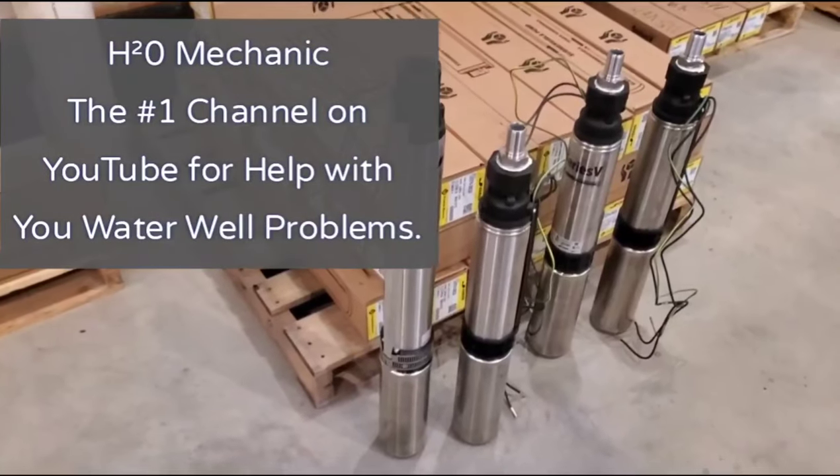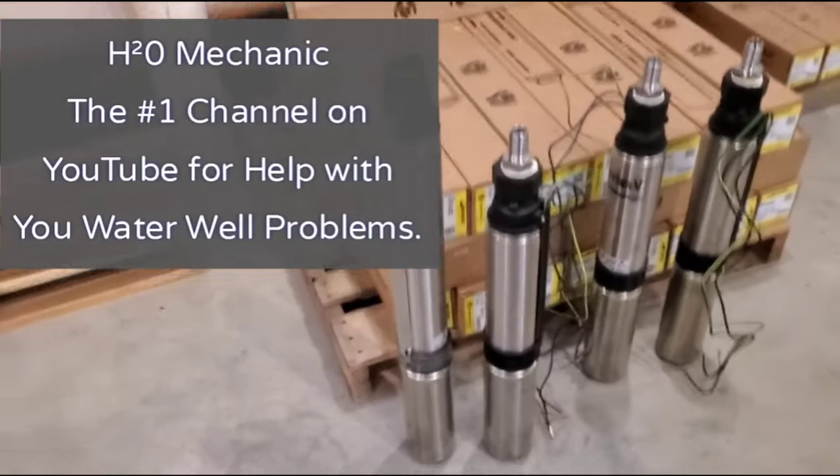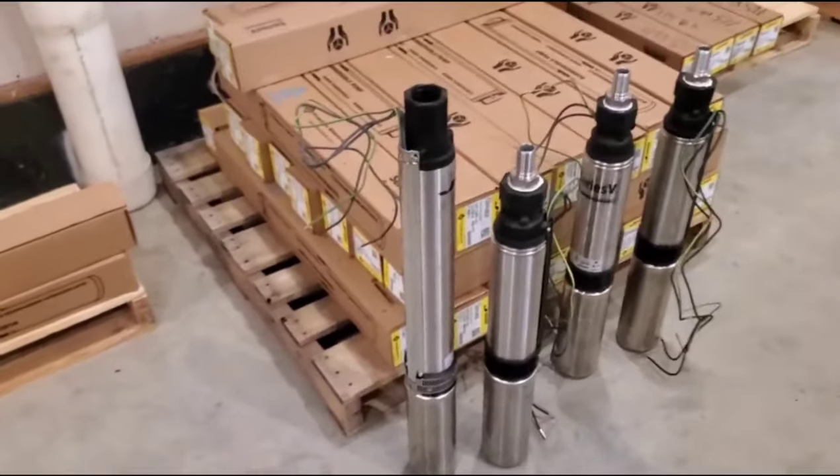I had a customer call me — his well pump is out. He gave me the information on the well pump and told me that the well was 550 feet deep and the pump was at 400 feet.